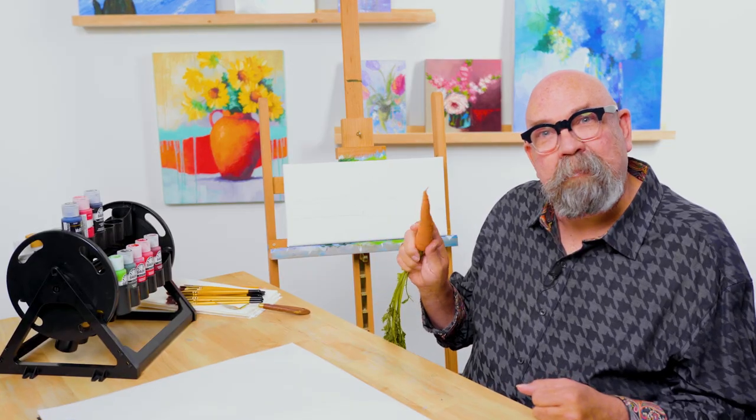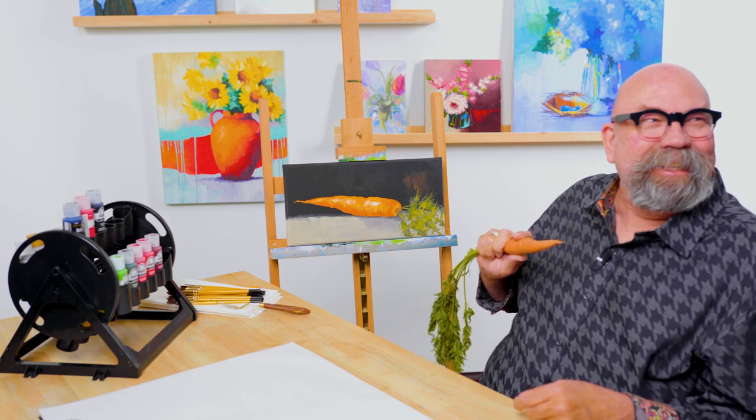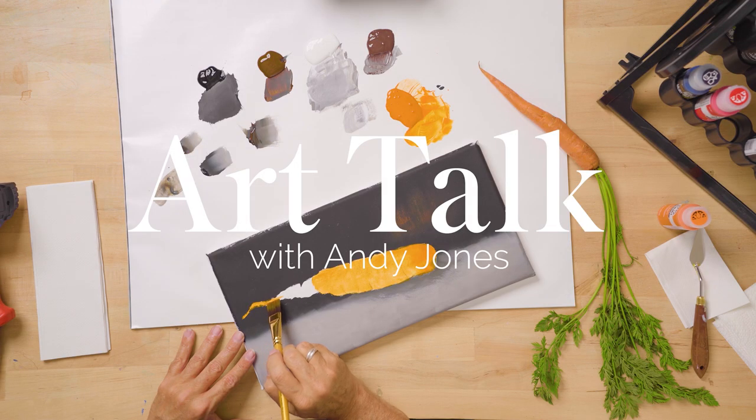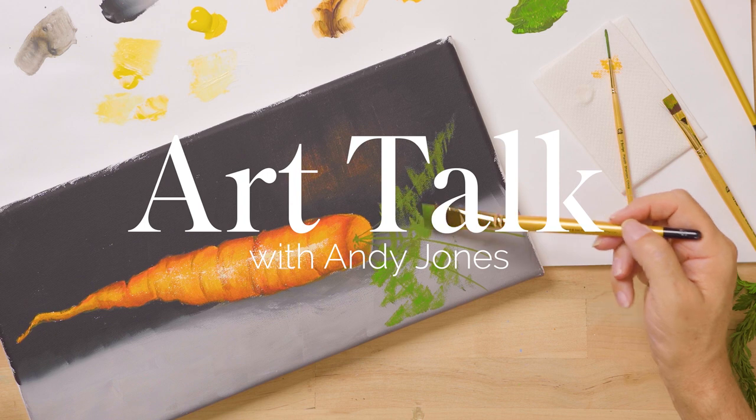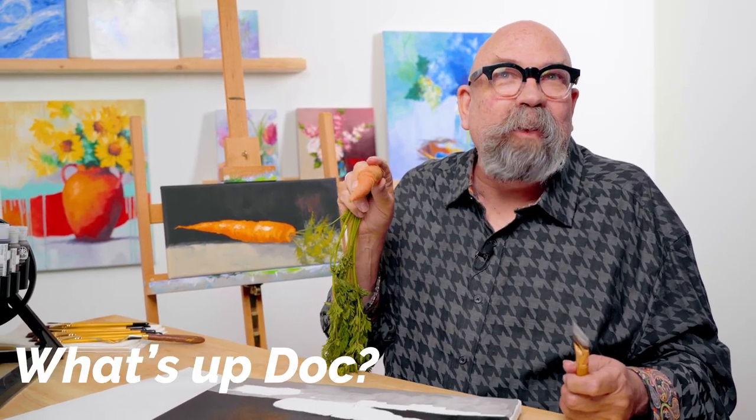Hi, welcome to Art Talk. I want to test out my magic carrot — boom, look at that! I'm Andy Jones, and I've taught literally thousands of people to paint. If you have any interest in painting, I can teach you how to do it. Today on this episode, we are beginning a series of vegetable paintings.